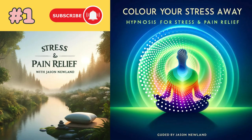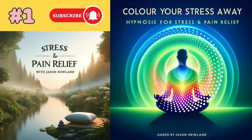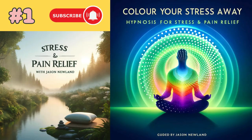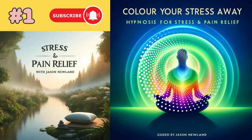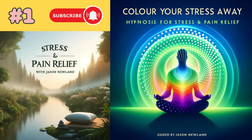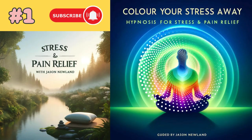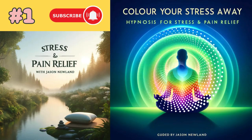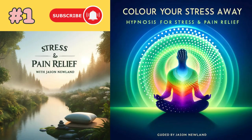So basically this can be used as a stress relief exercise. It can also be used for pain relief as well, because it's focusing on a feeling, a physical sensation. You can use it for one or the other. So I will say it's stress and pain relief.